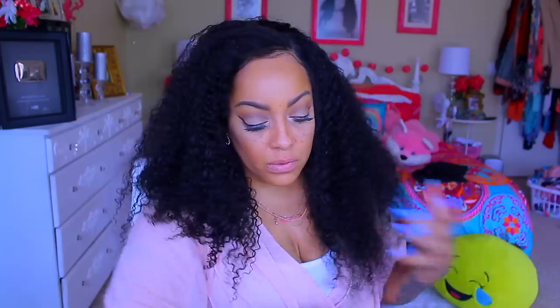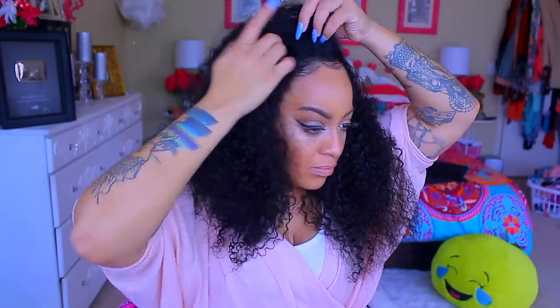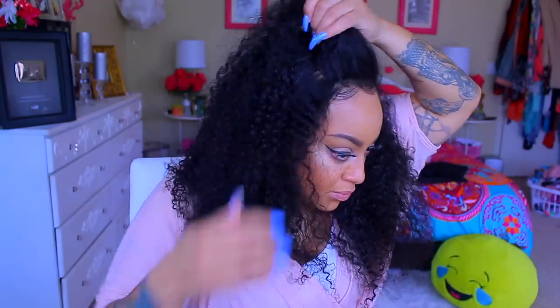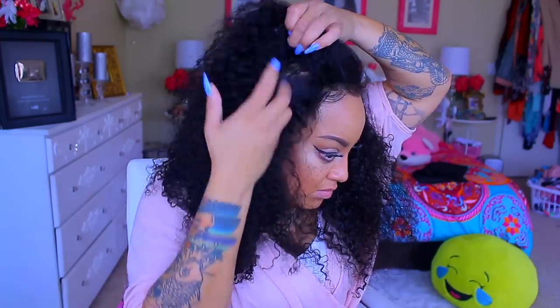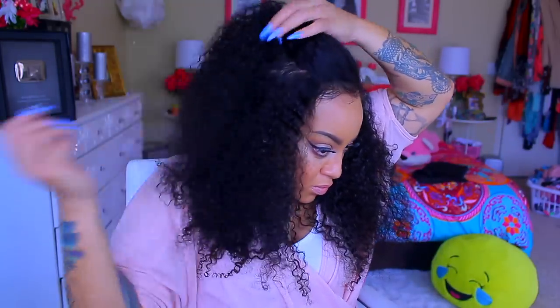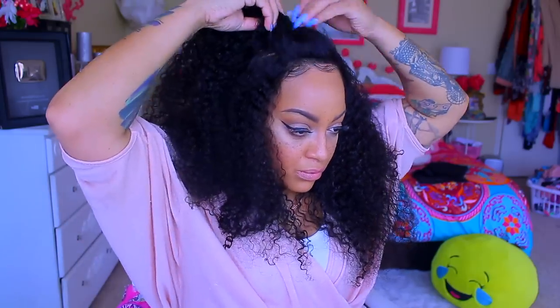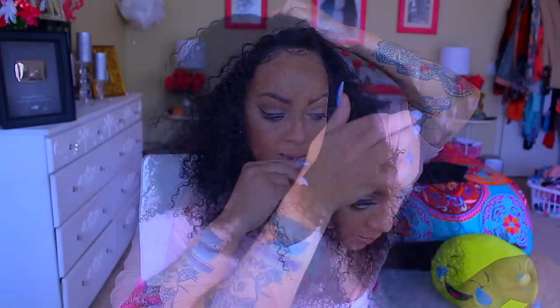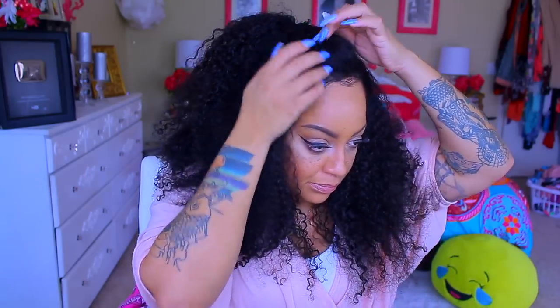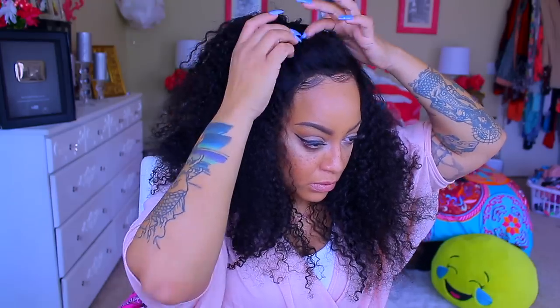As you can see, this wig is so pretty, curly, and full. I really do like curly hair — you just wash and go, it's easy to style. The parting on this is really nice looking — it does look like scalp. I like to wear a wig cap that matches my scalp, and that's what makes the wig look a lot more natural. Definitely get yourself a flesh-tone wig cap; it'll give you a more natural look without a lot of extra work.